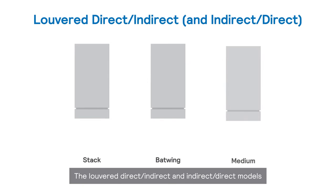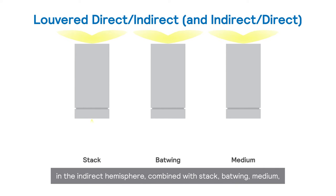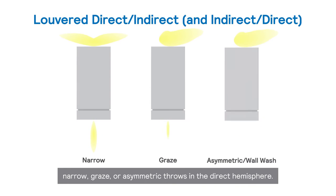The louvered direct, indirect, and indirect direct models offer batwing and asymmetric distributions in the indirect hemisphere, combined with stack, batwing, medium, narrow, graze, or asymmetric throws in the direct hemisphere.